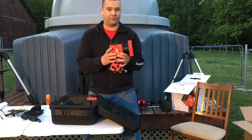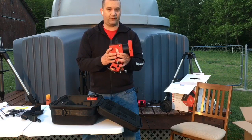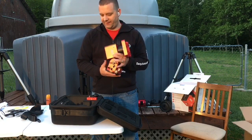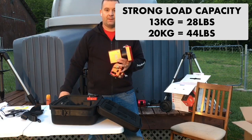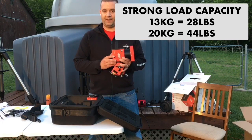Looking at the mount, it has a clean, smooth look and weighs only 12.1 pounds or 5.5 kilograms. I could easily put this in my backpack and hike with it, especially with the carbon fiber tripod. The mount has a strong load capacity of 28 pounds or 13 kilograms without the counterweight bar, and 44 pounds or 20 kilograms with the counterweight bar and counterweight attached.